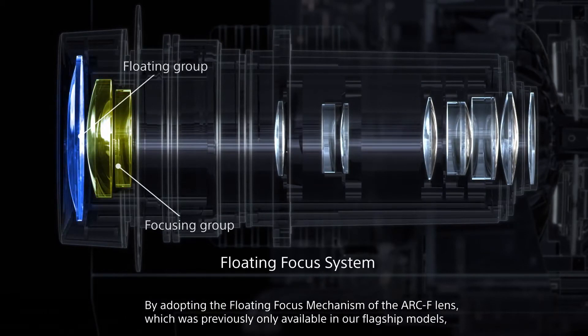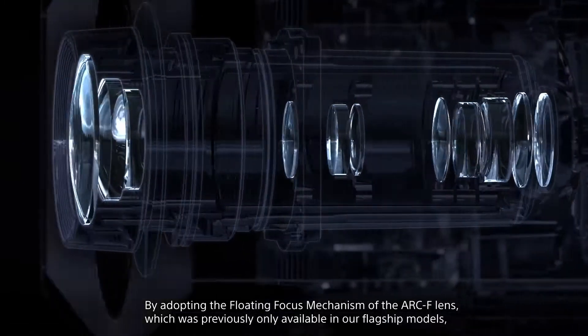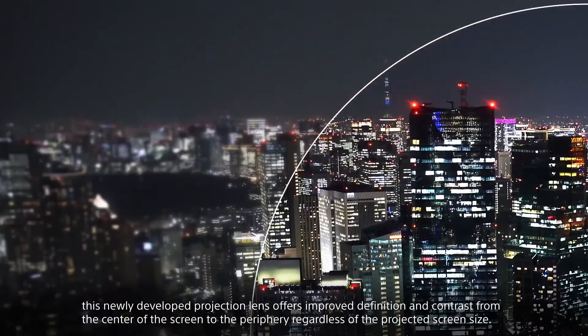The ARC-F lens features a floating focus system, which can be seen from the middle of the screen, delivering high-definition and high contrast.